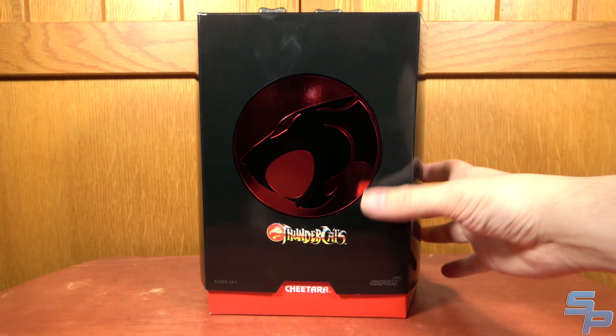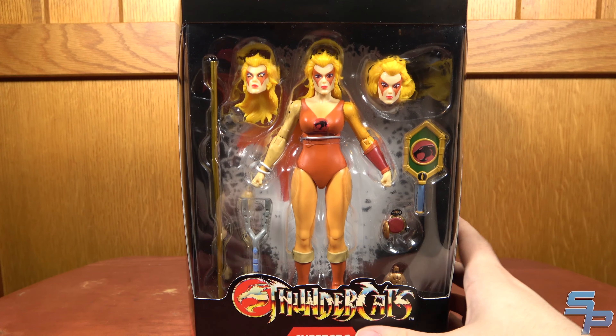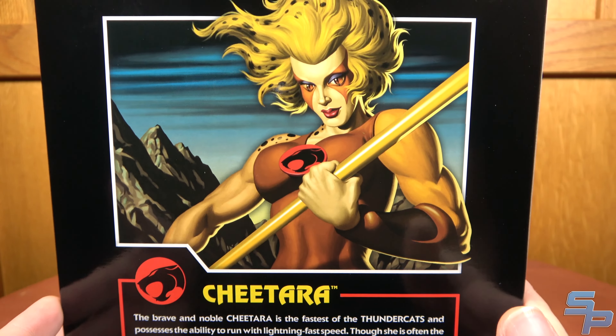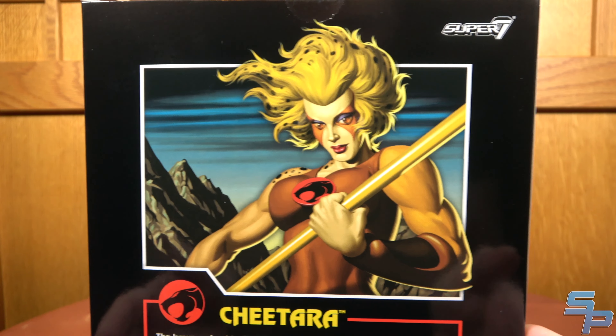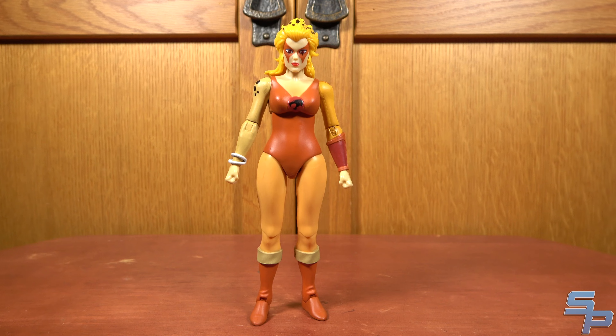Alright, there's the packaging for Cheetara — pretty much what we'd expect at this point. Here she is! It's nice to finally get Cheetara in the line; she's a highly requested character since the beginning. The packaging features very nice artwork of Cheetara looking very cool, very buff, very strong. And we have her bio: 'The brave and noble Cheetara is the fastest of the Thundercats, possessing the ability to run with lightning-fast speed. Though she is often the voice of reason, Cheetara is also an agile fighter. Her speed is particularly formidable combined with offensive attacks from her bow staff. Furthermore, Cheetara possesses a sixth sense — a mystical psychic ability enabling her to sense evil and have visions of past and future.'